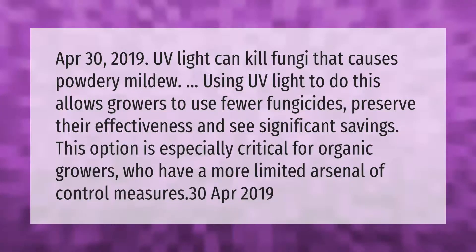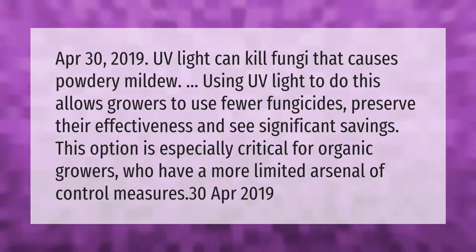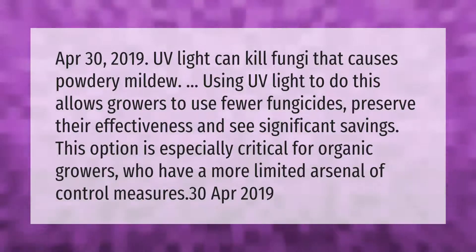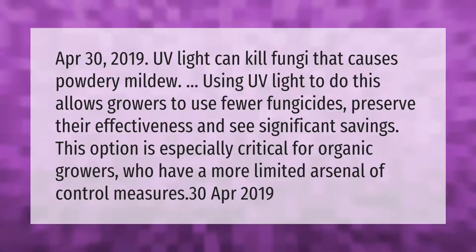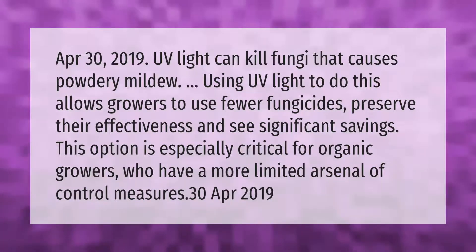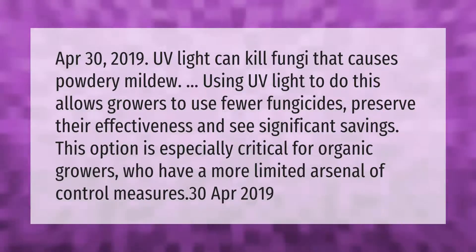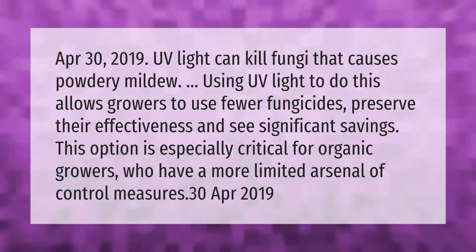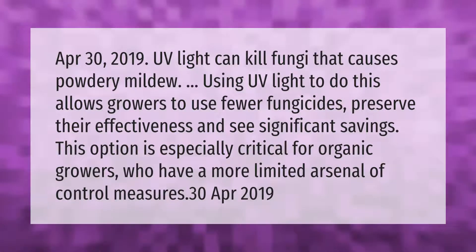UV light can kill fungi that causes powdery mildew. Using UV light to do this allows growers to use fewer fungicides, preserve their effectiveness, and see significant savings. This option is especially critical for organic growers, who have a more limited arsenal of control measures.